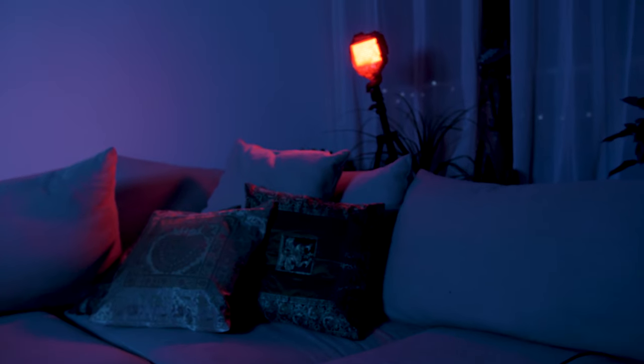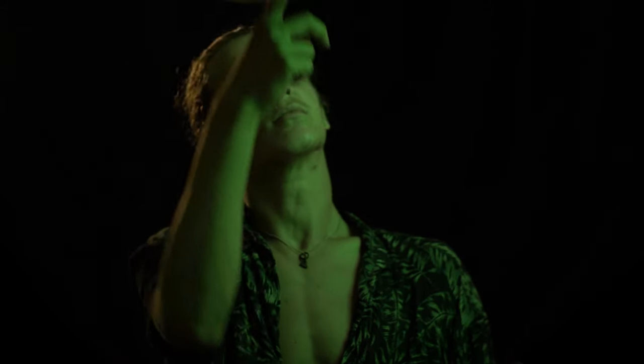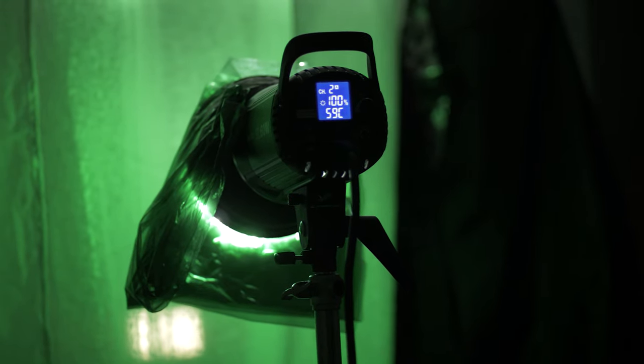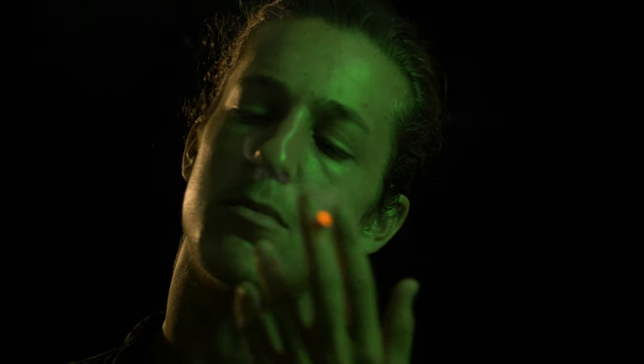Moving on, we set up at a different spot in the apartment. I wanted a black background this time, so I chose a spot where I could keep my subject far enough from the background. I set up a black bed sheet on the back wall and used the same lights again, this time with green and orange gels. The key to getting a perfectly dark background is to control your lights and not have them spill and bounce all over the place.